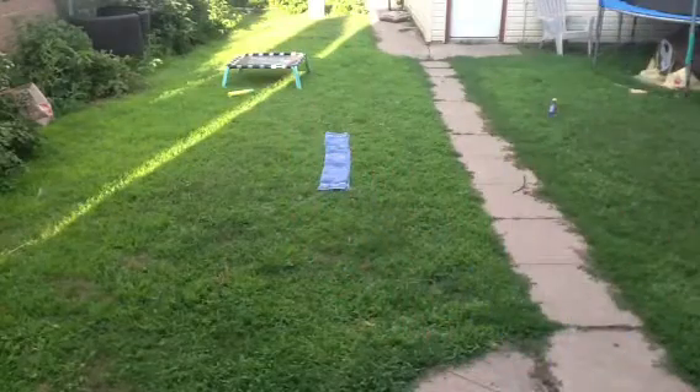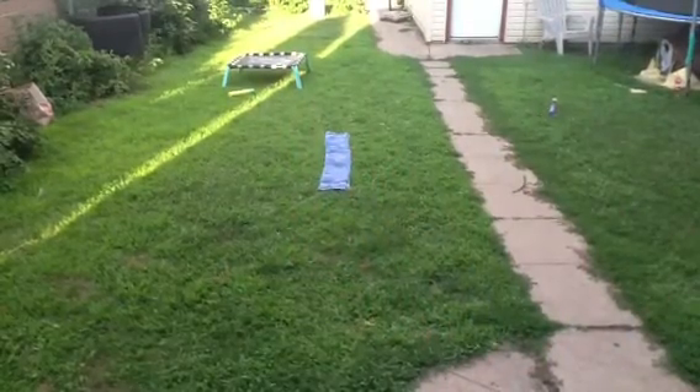So guys, that was my beam routine. Hope you liked it. By the way, I made it up.